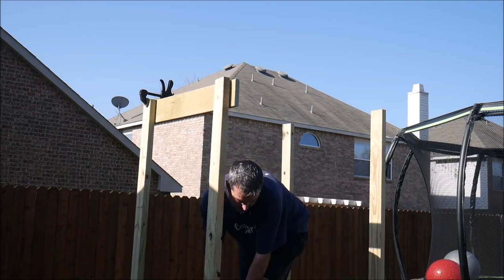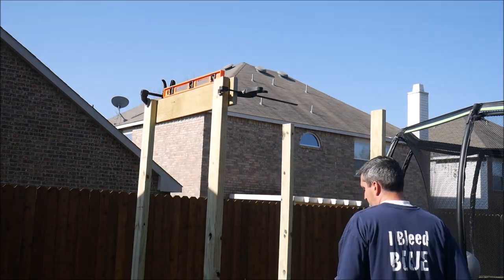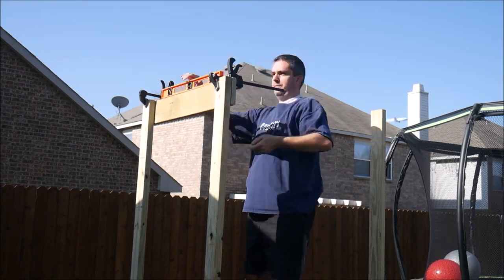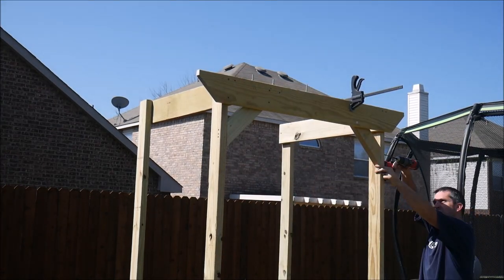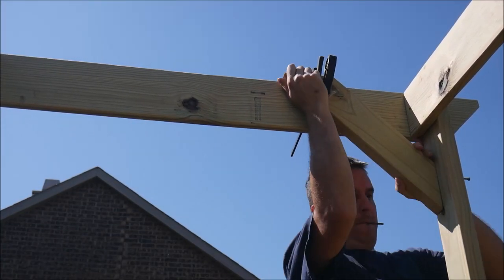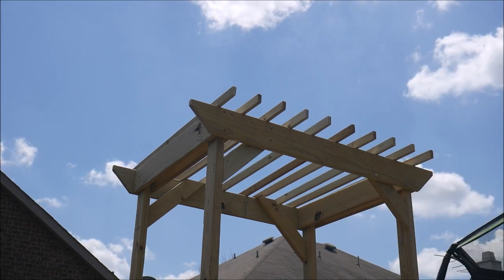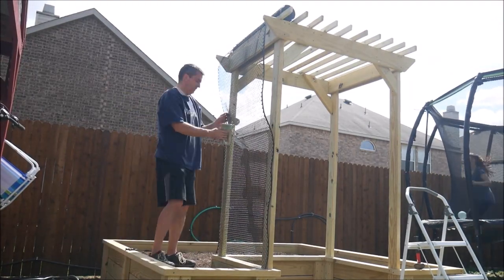The finishing touches to the whole build were to complete the arbor and trellises. Again, I had to take my time and use every trick up my sleeve to keep this thing square, plumb, and level. After getting the upper structure in place, I added some decorative braces and slats on top. For the trellis material, I used some black plastic chicken netting that was exactly 3 feet wide, and stapled it to each side post.